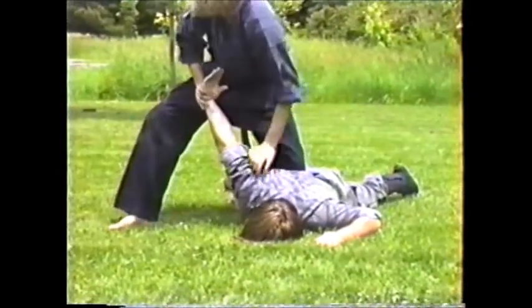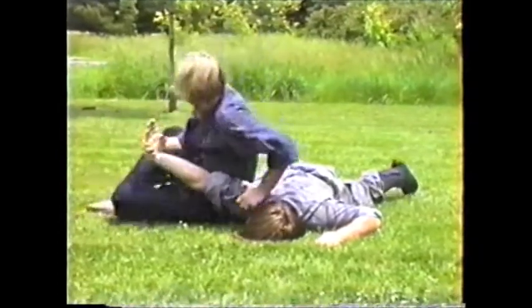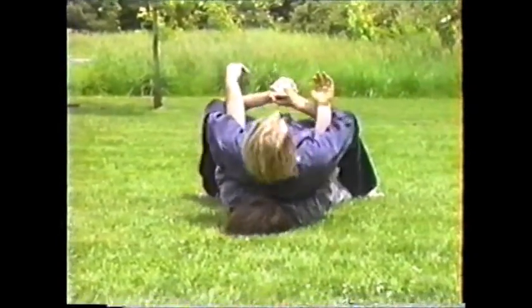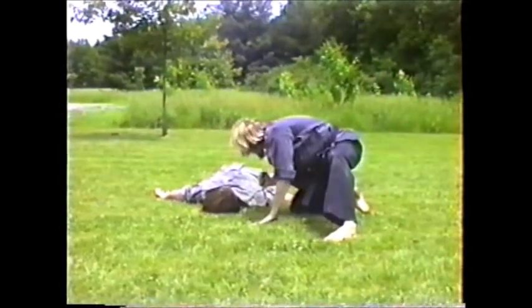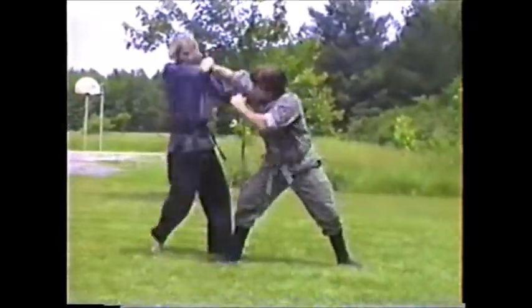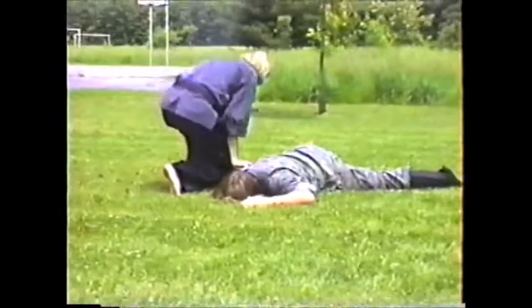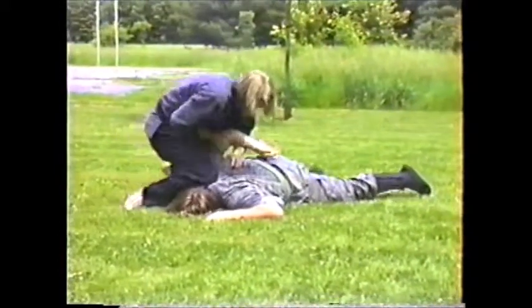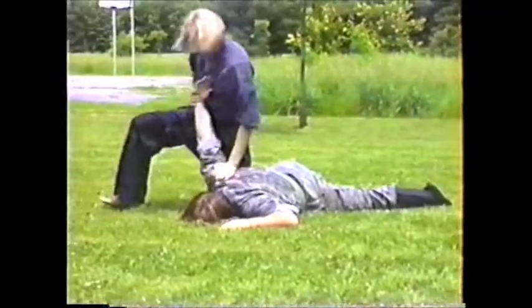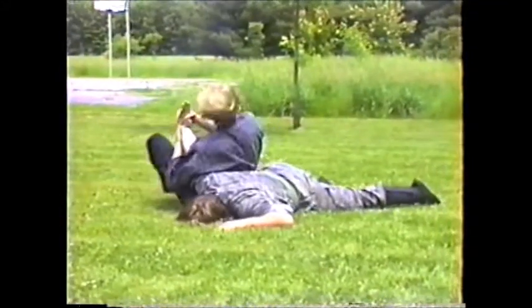I've got a saying for kneeling on the ground but I'll leave that for other people. Just lock the elbow, climb on top, get both arms, break — check which way his face is looking, roll the opposite way so he doesn't see you. Be ready to attack: uragyaku down, one, two, three, four, five.